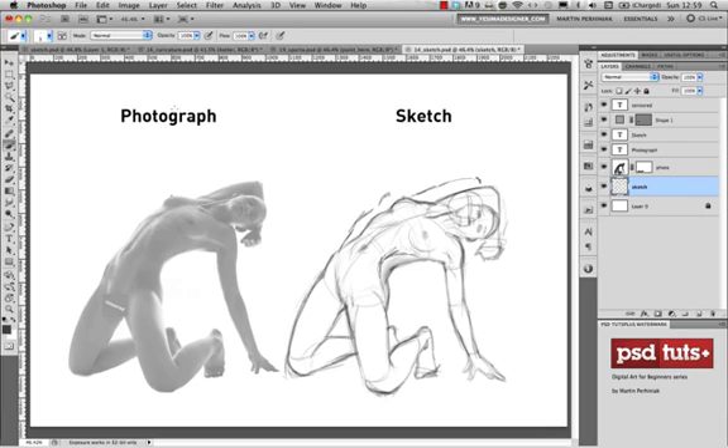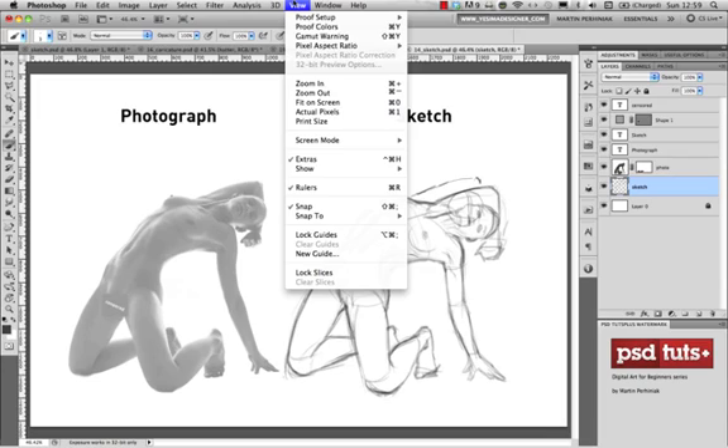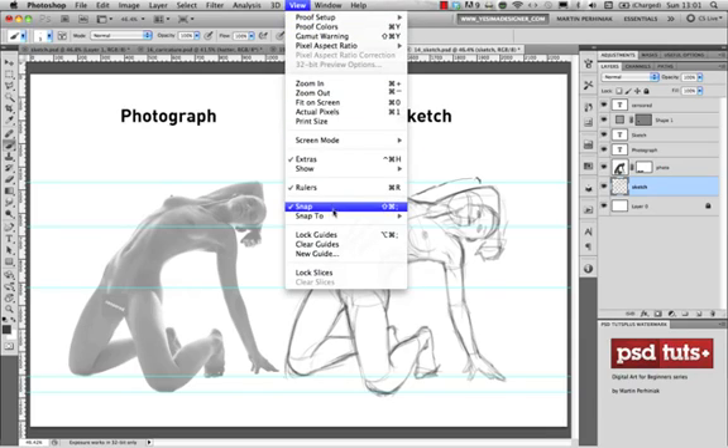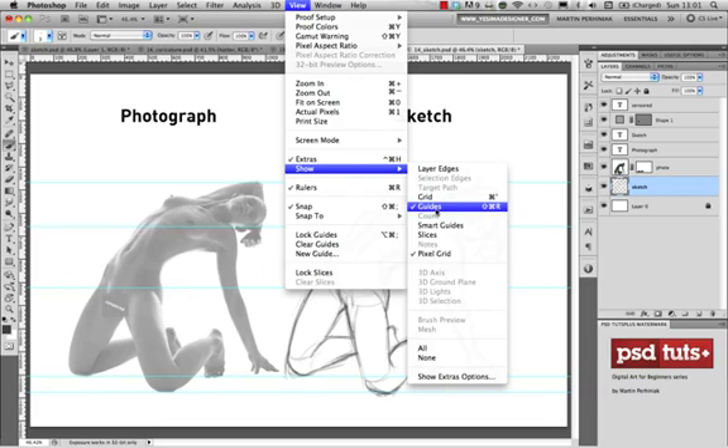There are a couple more things good to know when drawing from a reference. You can use rulers — go to the View menu and choose Rulers, then click on one of the rulers to drag out guides. These guides help you align specific parts of your sketch to the photograph. For example, you can set guide points at the legs, shoulder, and other landmarks. Here I can already see that the shoulder should be more to the top and the hand closer to the head. You can hide guides anytime under View > Show > Guides.